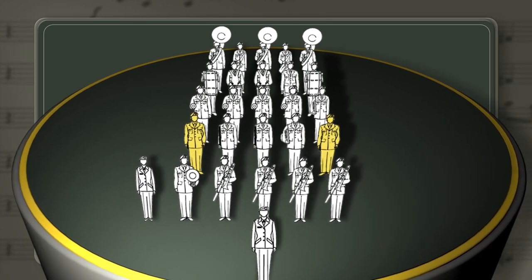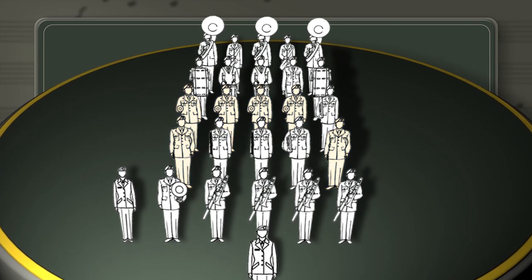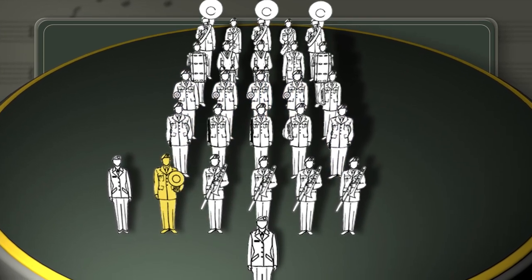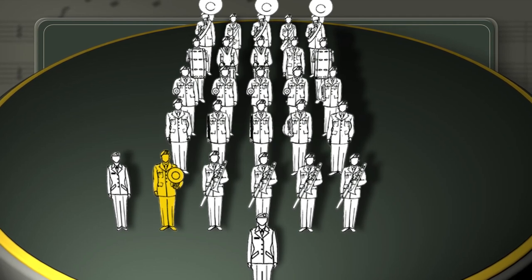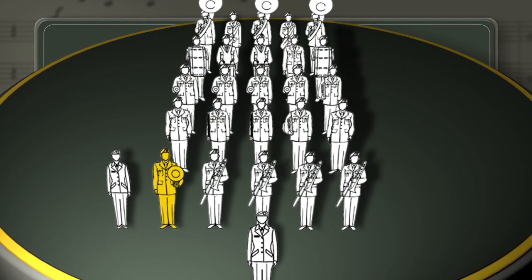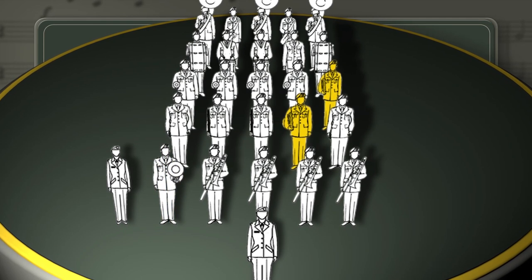Piccolos may be placed on either flank of the band in proximity to the trumpets. Place euphoniums within the center or right of center file to prevent the instrument's bell from masking the drum major's or conductor's signals. Place French horns so that their sound projects into the center of the band.